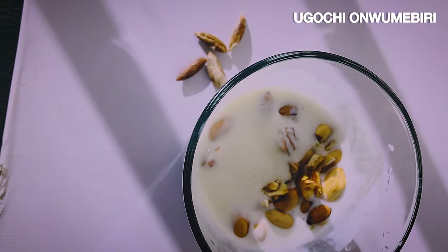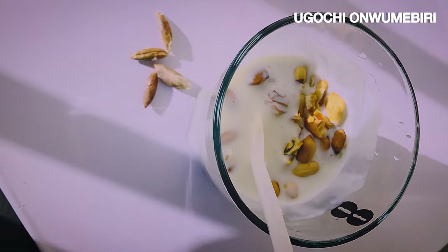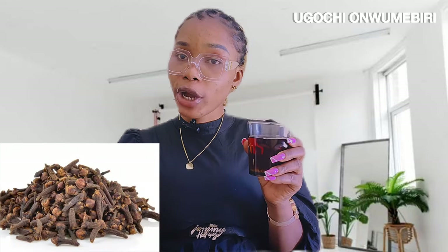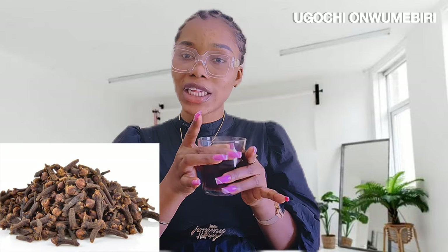Let's move on to recipe number two. This second recipe is clove water. Get your cloves, boil them, and pour into a glass cup. Take one full glass cup of clove water in the morning.